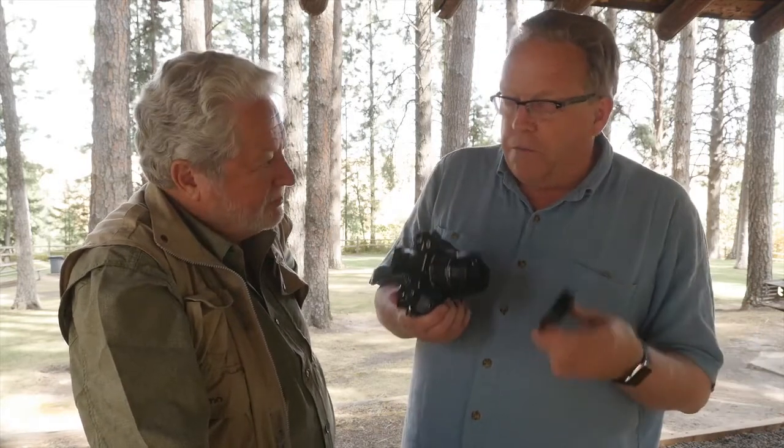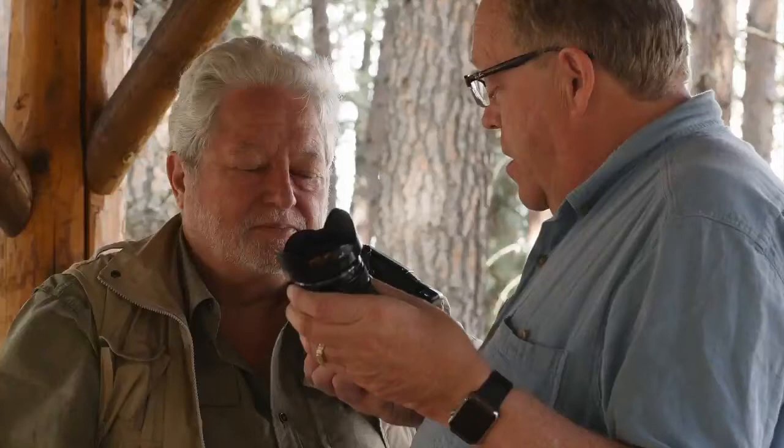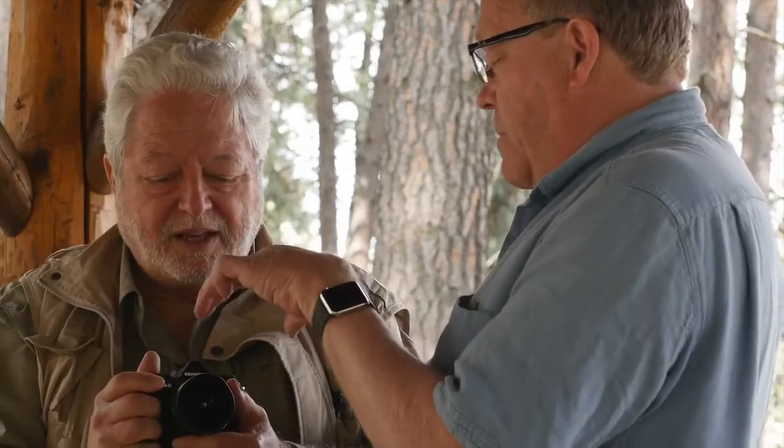So now you've got 8mm, 7 to 14, the 12 to 40, the 40 to 150, and a tele extender. And this is the EM-5 II I have on. Take a look at that, and let me say a couple things about it.